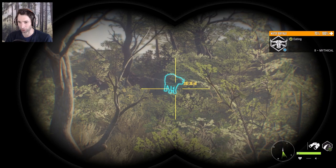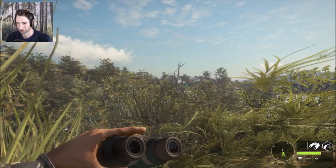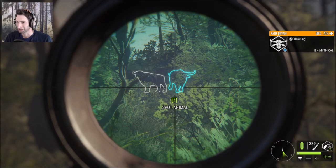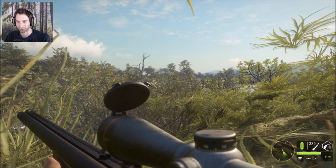Absolutely perfect angle on this giant 8 mythical — and he's feeding at about 200 out. It's a little bit far for my comfort right now, but I don't think we can get much closer. I'm going to have to hold for the exact 208 — I have to hold for a heart shot on this big mythical. Yes! Perfect shot, we got him, he is down! Giant mythical — we just took down with a 9.3 and a perfect heart shot.